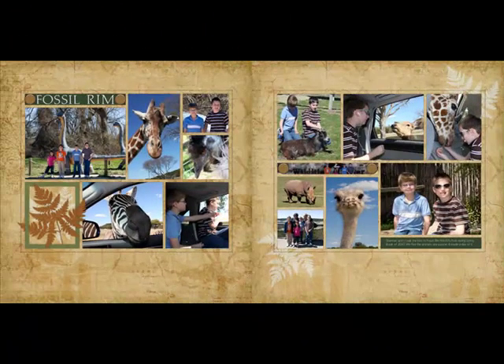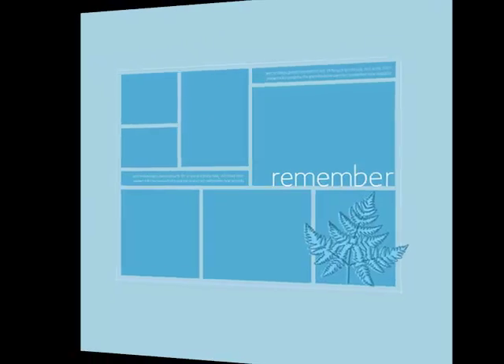This week we're continuing a series of tips on getting more from layered templates. Today's tip shows you how to change the look of a template simply by turning or flipping it. This is a great way to stretch your scrapbooking budget and give album pages a cohesive look. Flipping your templates gives them a fresh look without sacrificing the style or the elements.